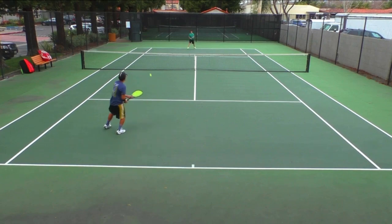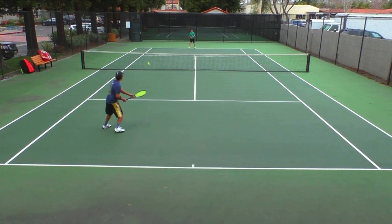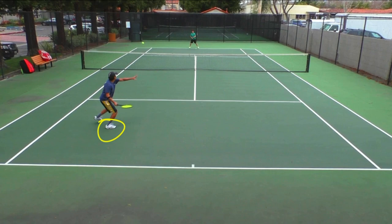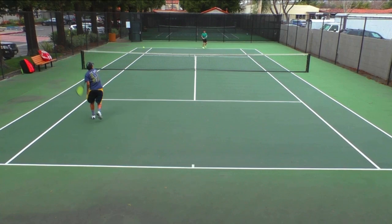I call this LPH — land, push, hit. Just watch what I do with my right foot first. As I set up here, I'm landing with my right foot, landing or loading. As I land here, I set up my left foot and now I'm pushing off with my left foot. Then I hit the ball. So I use my right foot, then my left foot, then I hit. Land, push, and hit.